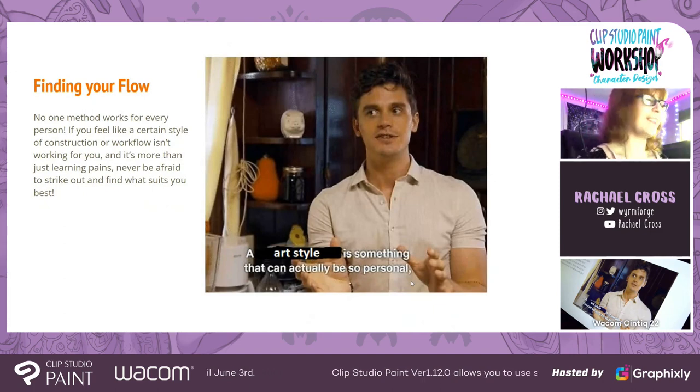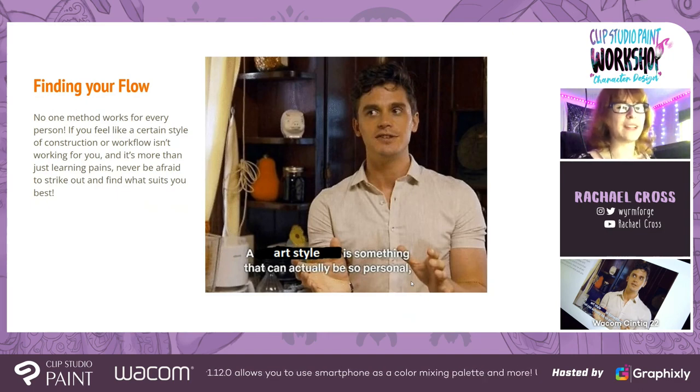It's totally okay if you find one artist's method doesn't really work for you — like Bridgman, who people recommend. Having an art style doesn't preclude you from learning the fundamentals, but everybody has a different style of learning, understanding, and application. Find the way that's best for you. Don't feel guilty if something doesn't work for you the way it works for other people, because you can find your own way through it — you can combine a lot of different methods and find the way that makes you happy.